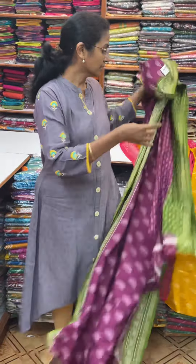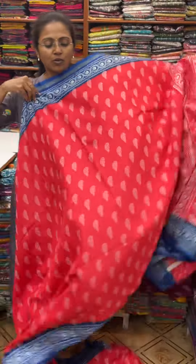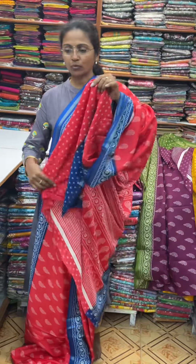And the next color is going to be red with blue combination — very beautiful, chilli red with blue combo. And the pallu of the sari is this, and the blouse for this sari.